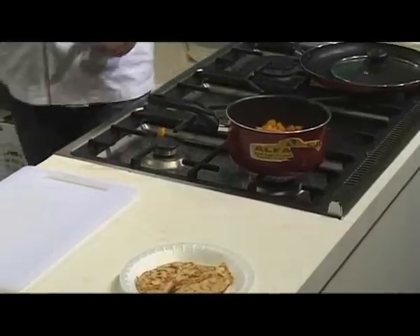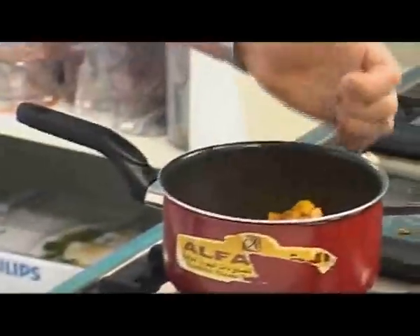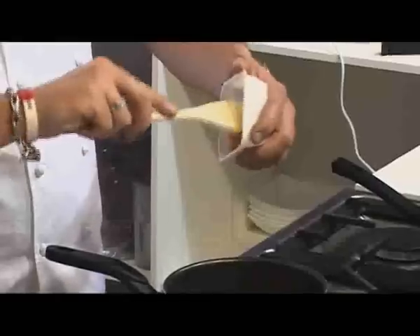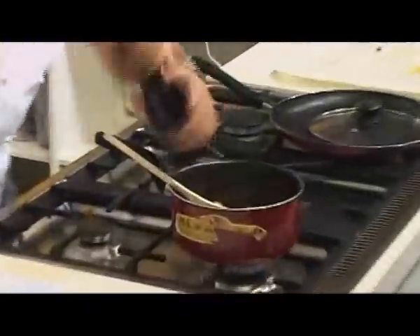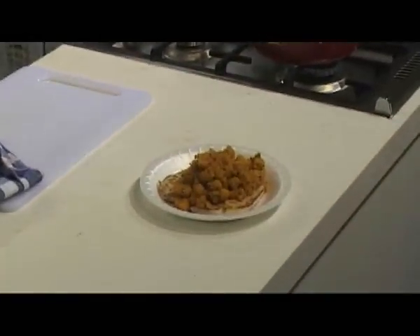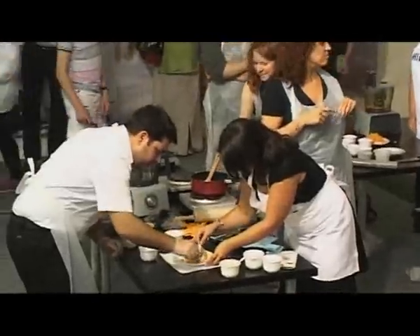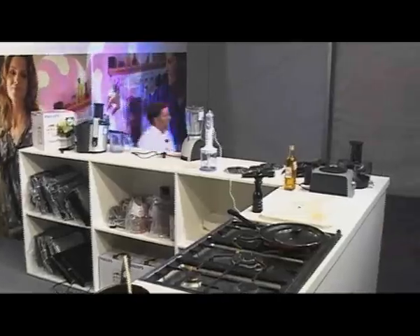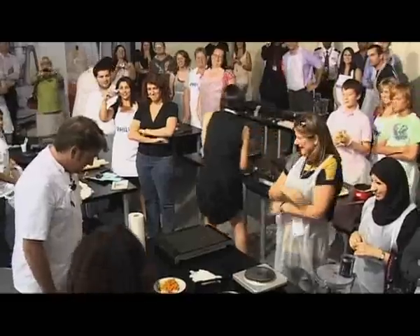Your squash should start to caramelise a little bit. Take some of these black onion seeds — these are what you normally have on your naan bread. Place those in. Once your pumpkin is cooked, in we go with the mango chutney. Give that a quick stir. Put some salt and pepper in it. Then place a little bit of squash over the top of your chicken, with a little drizzle of oil.